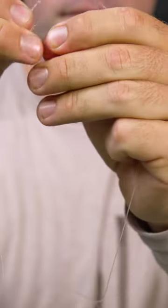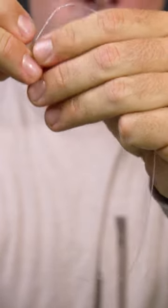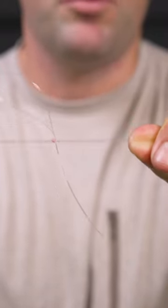Hold the knot, moisten it real quick, and seat it down. And that is your improved blood knot.